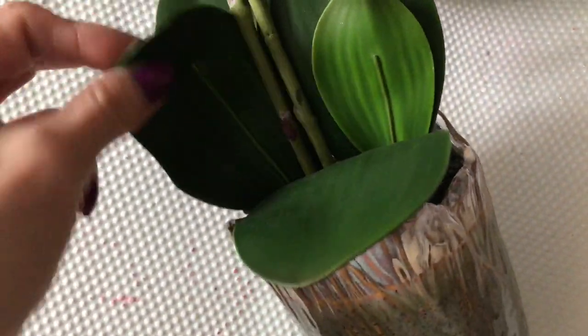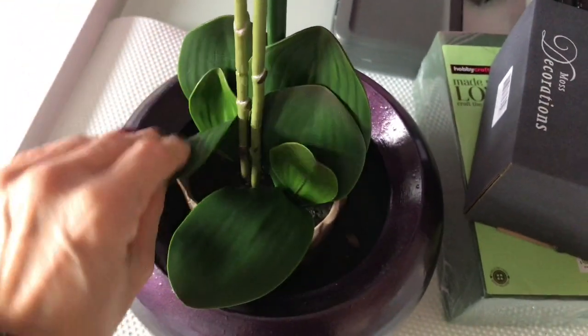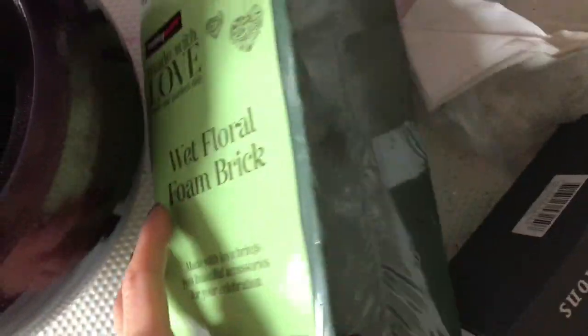So it just has to go. At this stage I haven't decided how I'm going to place it. I have moss and I have foam, and also I have white gravel. So if you want to see what I came up with, just keep on watching.